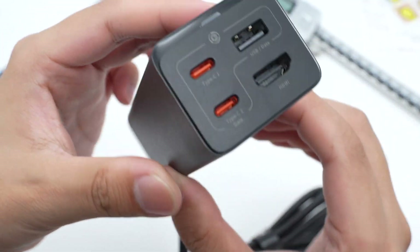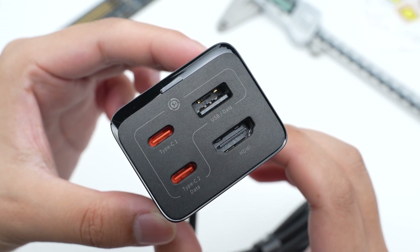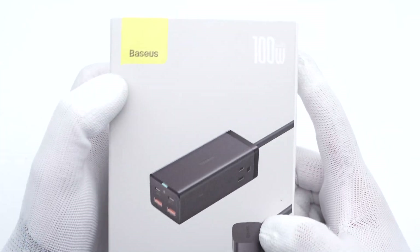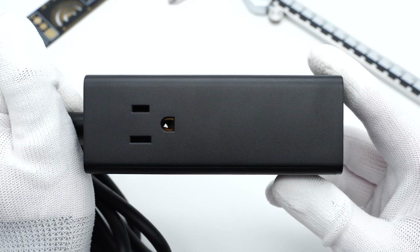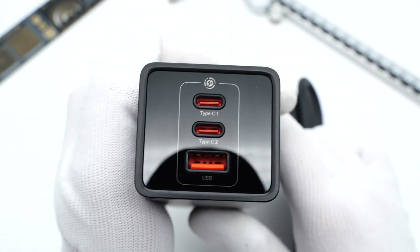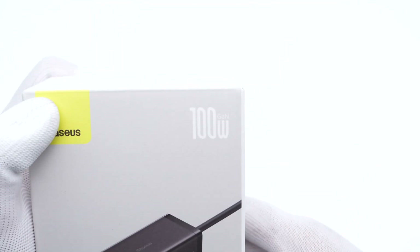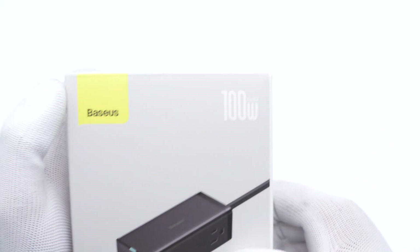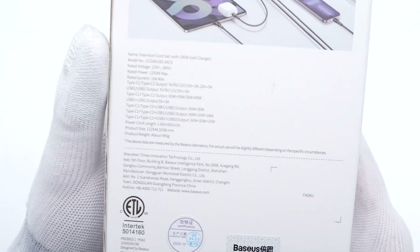Hi guys, welcome back to today's video. Last year, we took apart two power strips from BASIS, one of which was equipped with an HDMI board. Today, we got another power strip from BASIS, which is pretty similar to the 40W 6-in-1 power strip we took apart — you can click the upper right corner to take a look. This power strip can support up to 100W DC output, and the AC socket can supply power for some high-power AC equipment. All specs are printed on the unit, and we'll talk about them later.